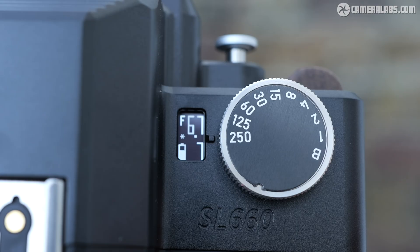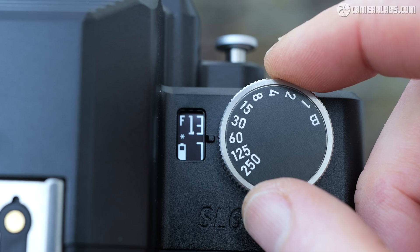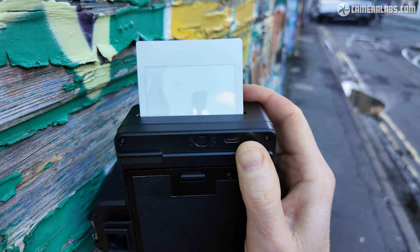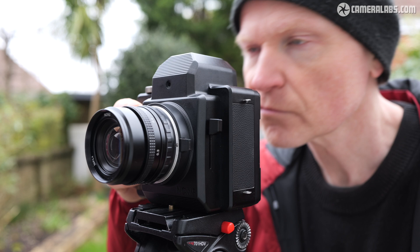You could use the built-in meter for guidance, or try your own meter, or simply base your exposure on typical values for the conditions. Remember that Instax film has a sensitivity of 800 ISO. Then push down the shutter button to take the shot, after which push and hold the eject button for a couple of seconds to eject the print. If you want to make a multiple exposure, just reprime the viewfinder lever and reshoot as many times as you like before ejecting when you're done.